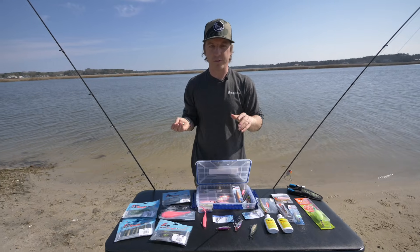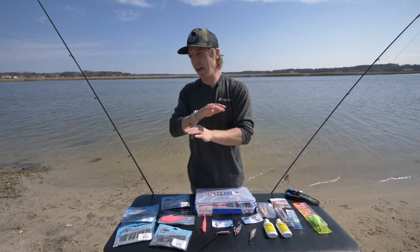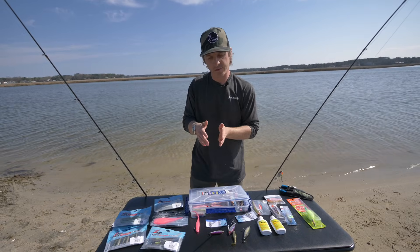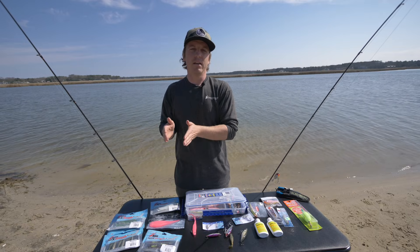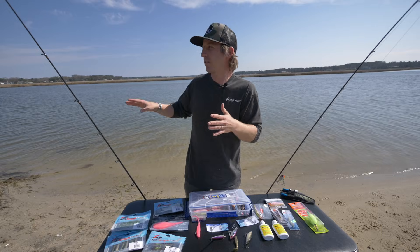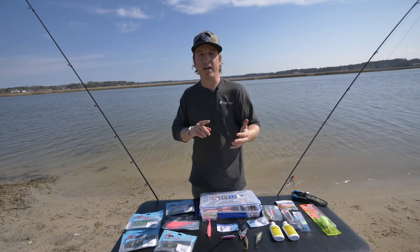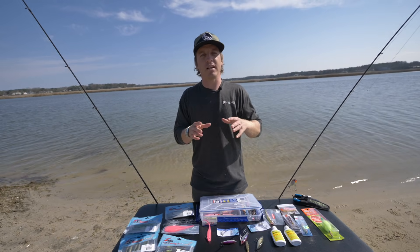A lot of your trophy trout are actually going to be caught shallower. I'm a firm believer in using scent — speckled trout aren't as scent-oriented as redfish, but scent does help. In the springtime, water temperature is key, and as always, finding where the bait is. As that water temperature gets up into the 60s — talking April and May — we start transitioning from spring into summer.